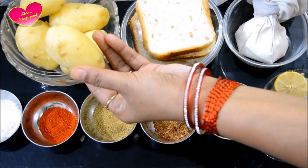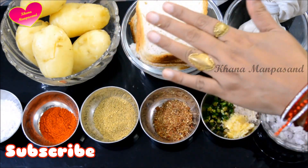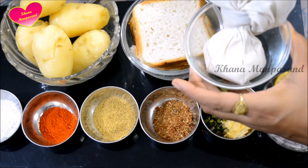Here I have 5 medium sized aloo which I have boiled. Here I have 4 bread slices. This is a little soft bread — it is very easy to crumble. If you have soft bread, please use it.